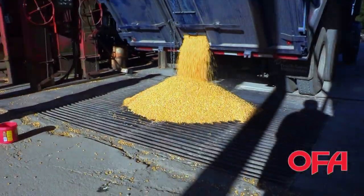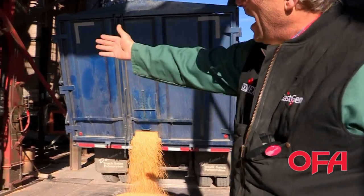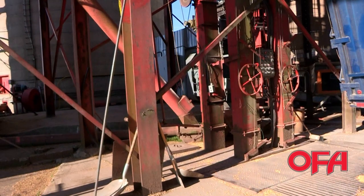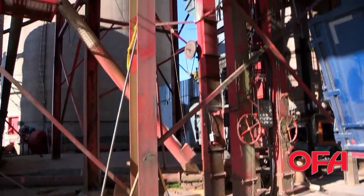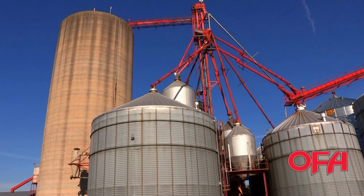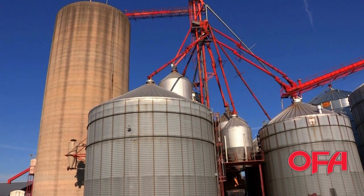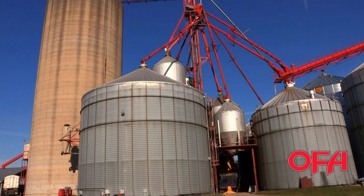We're going through the pit here right now. There's our loading auger underneath, and it's dropping it into this leg — we call it our wet leg. There are cups on that leg, and it takes the grain right to the top, and then it's dropping into the wet bin up here. And then it will go into the dryer and it'll dry the corn. It comes in — this year it's a little wet, we're around 28%. Most years we're under 25. But corn to store and keep needs to be under 15.5%, so we have to take that 10 points of moisture out with a dryer.